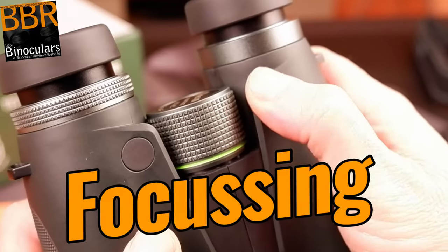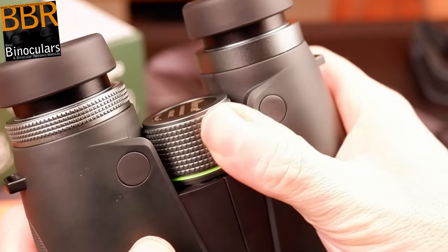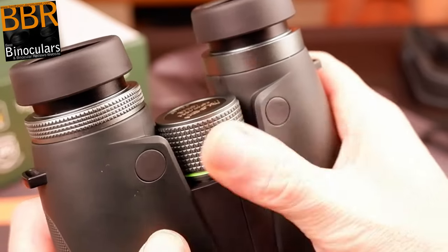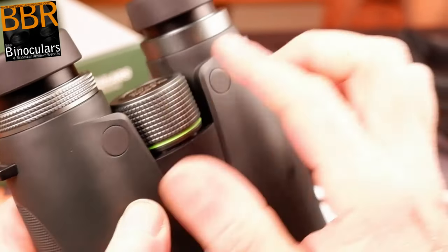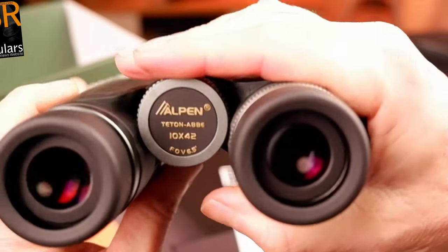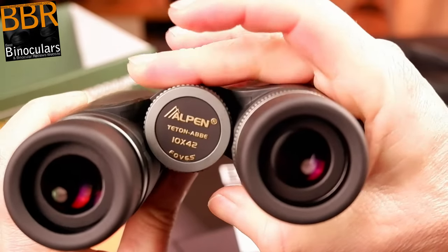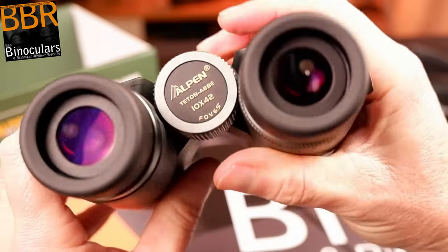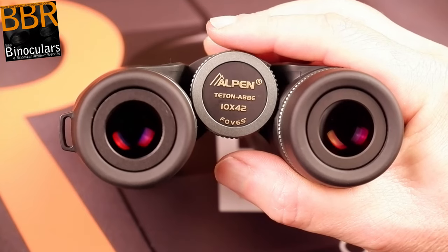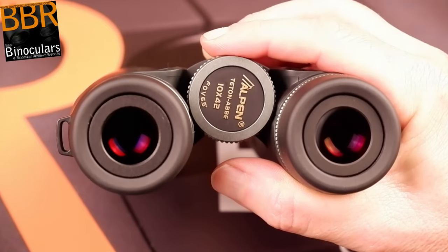These Alpen Titon 10x42 binoculars have an excellent focus wheel, and certainly one of the better ones out there. Unlike many binoculars — including some alpha-level ones — metal has been used and not plastic as the main material. While structurally this is probably overkill, it just looks, feels, and works better than your average plastic focus wheel. The wheel is also prominent, well-positioned, and quite large. I measured it to be 34mm in diameter and 20mm long, which makes it very easy to find and reach from the standard grip when holding the binocular up to your eyes.